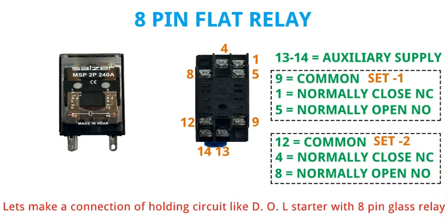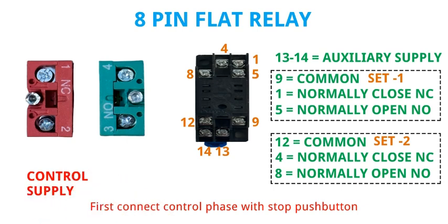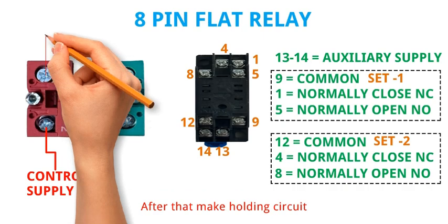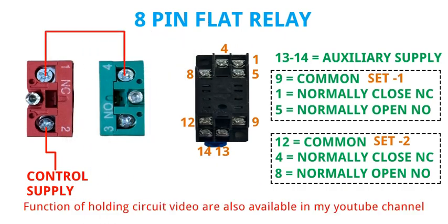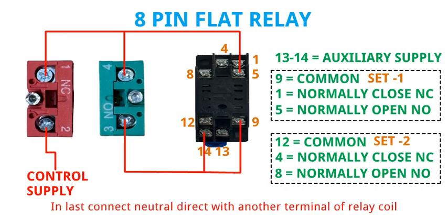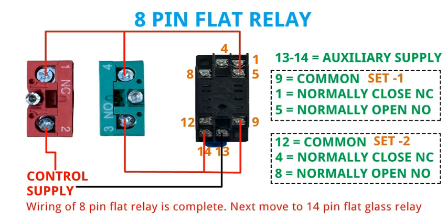Let's make a connection of a holding circuit like a DOL starter with the 8 pin glass relay. First connect control phase with the stop push button, then make the holding circuit. Connect the supply with the relay coil, and finally connect neutral directly with the other terminal of the relay coil. The wiring of the 8 pin flat relay is complete.